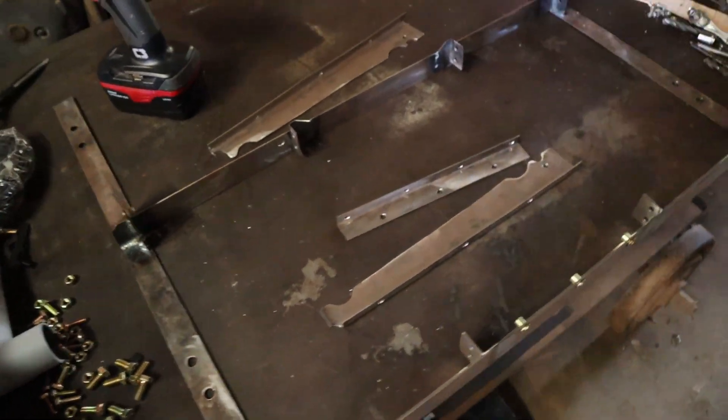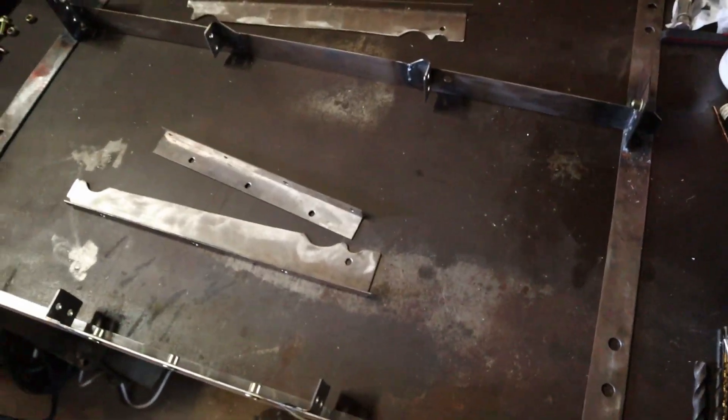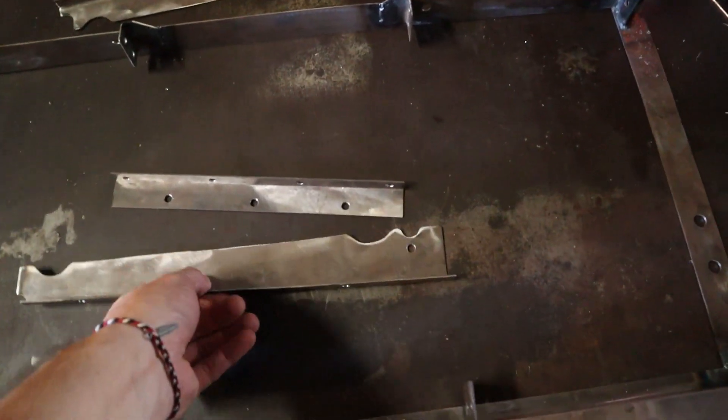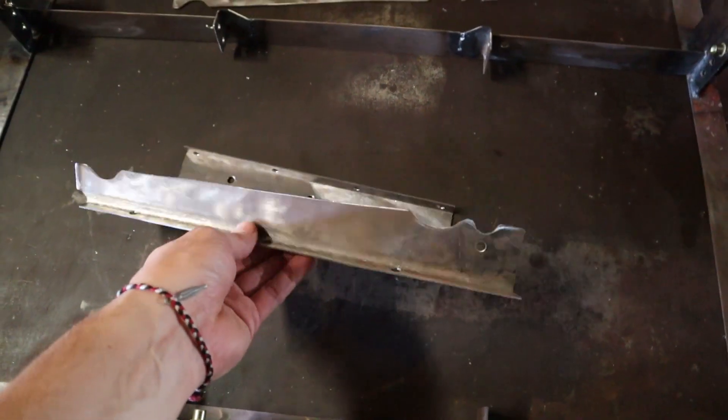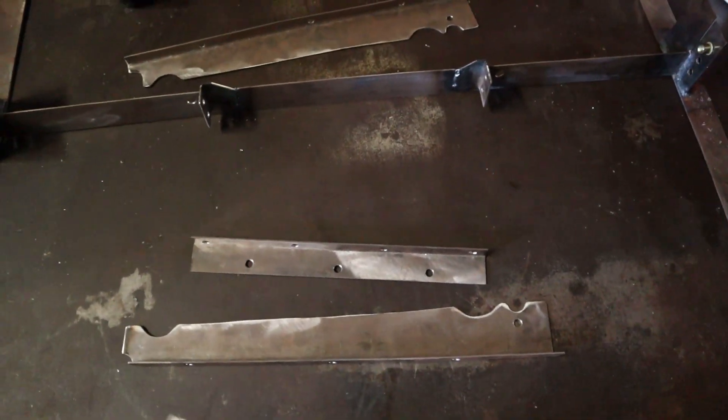Now I'm going to go ahead and prep all these pieces and paint them. I do like the raw metal look, but I actually need to get paint on these so that they don't corrode and rust away.